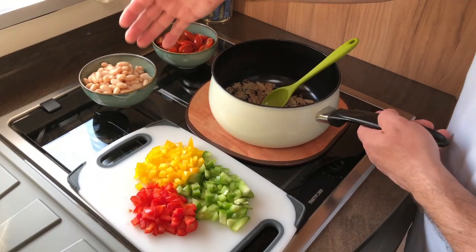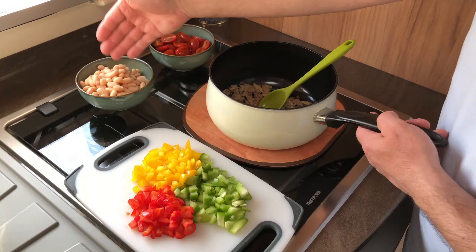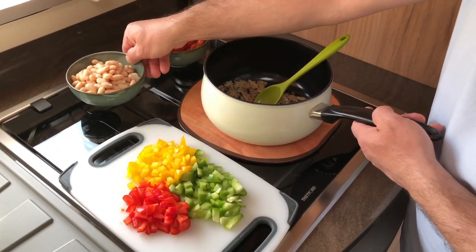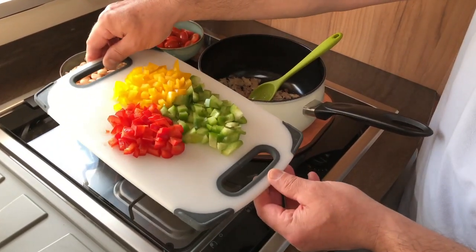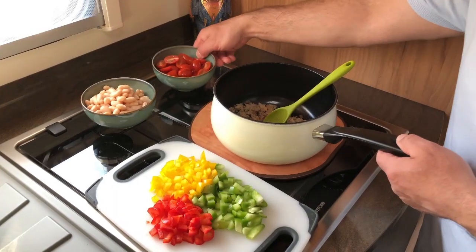I'm ready for the next ingredients. I've got chopped baby tomatoes, drained and rinsed cannellini beans out of a can, and yellow, green and red chopped pepper. They're going to go all into the pan.